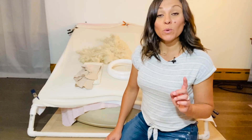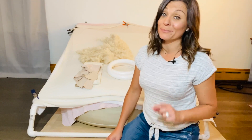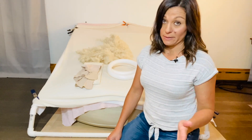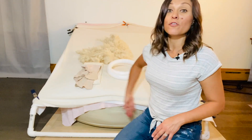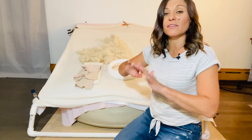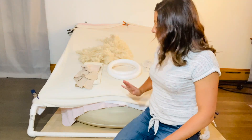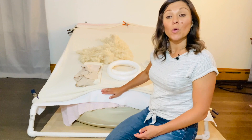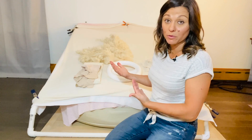Here we are in my photographing room and I want to walk you through the specific items I use every single time to accomplish this pose quickly and easily, plus that special hack. I always do this particular pose on a bean bag. I have many layers on top of it, plus I custom-made a PVC frame to go around it to clamp my backdrop onto, making it nice and smooth without spending hours editing in Photoshop.